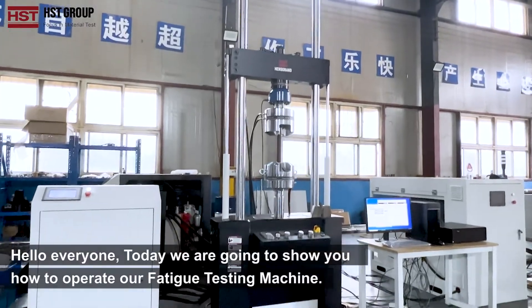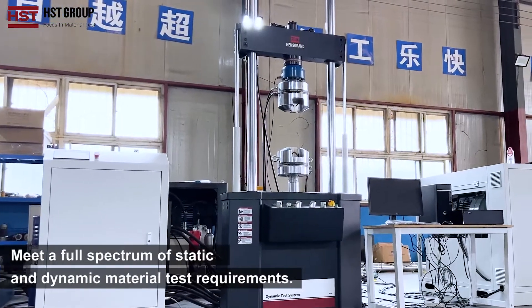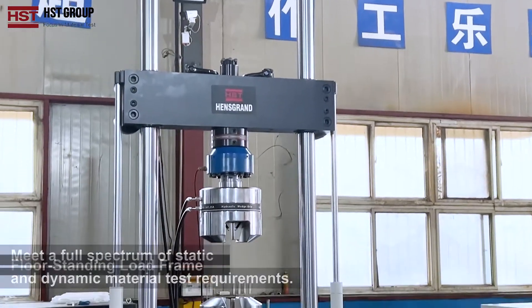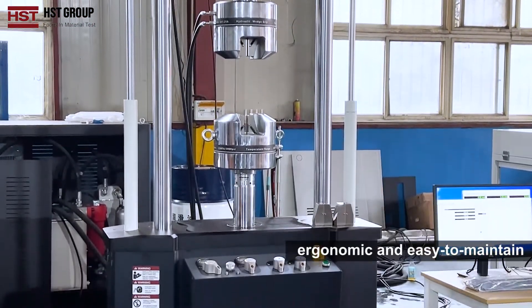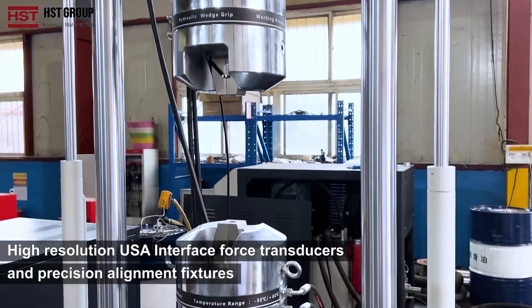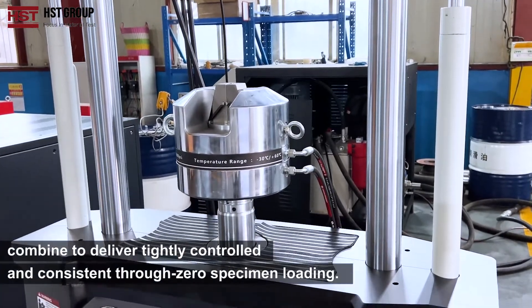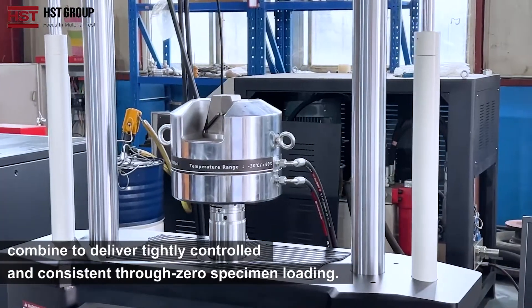Hello everyone, today we are going to show you how to operate our fatigue testing machine, which meets a full spectrum of static and dynamic material testing requirements. The machine is floor standing, load-free, ergonomic and easy to maintain, with an extremely stiff lightweight crosshead, high resolution USB interface, and force transducers and pre-session alignment fixtures that combine to deliver tightly controlled and consistent through-zero specimen loading.